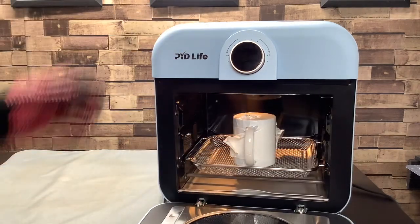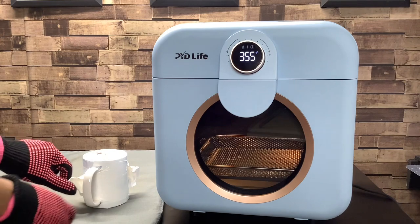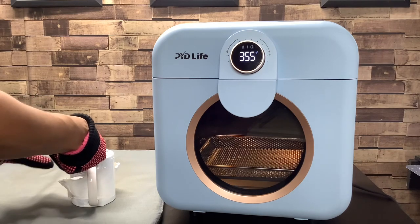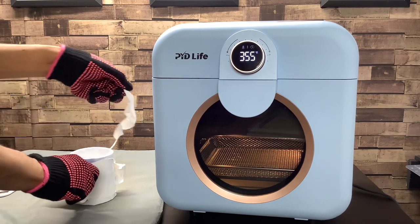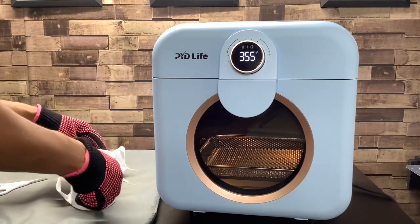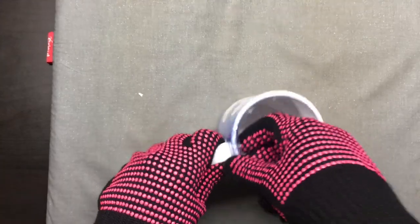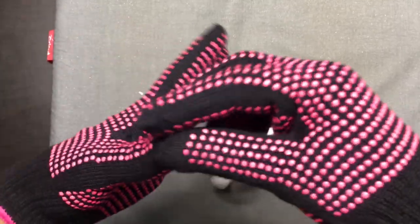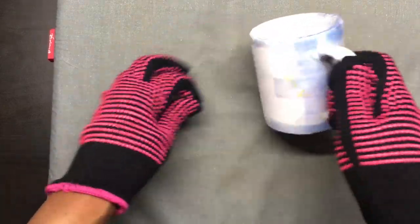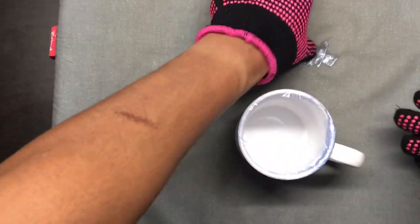The mug is ready, so I am going to remove it from the oven and place it on the heat pad. I am going to remove the shrink wrap while the mug is still hot so that it is not difficult to take off. The mug has cooled off a little, so I am going to take the tape off to reveal the mug and see what we have. The fun part always takes the longest.